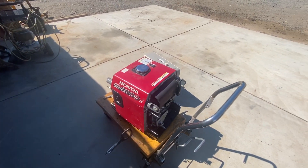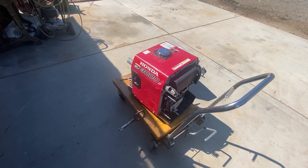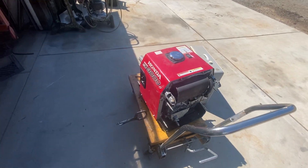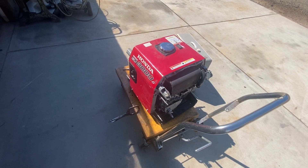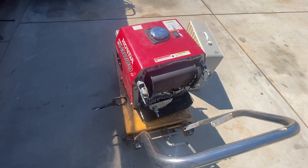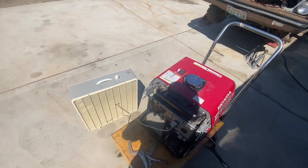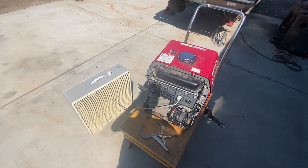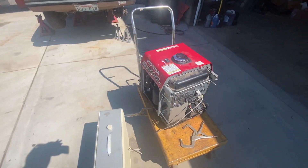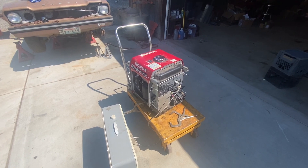Don't let any of the naysayers say you can't do it. Every time I went to a Honda shop they'd say 'oh you can't do that.' They always tell you that the cranks have the wrong taper, but what they don't realize is they're talking about the taper on the PTO side. The taper for this generator and the stator is on the flywheel side, so I'm 99% sure the taper is the same as any other Honda GX200 motor. So there you go.